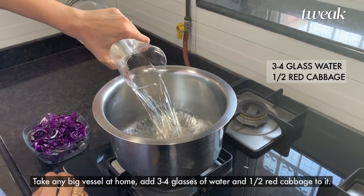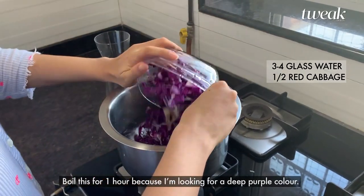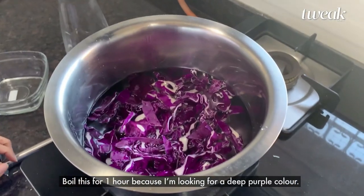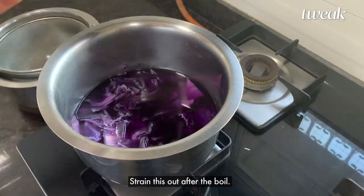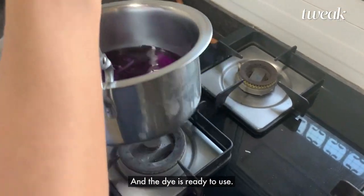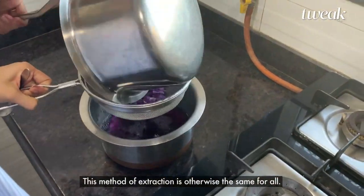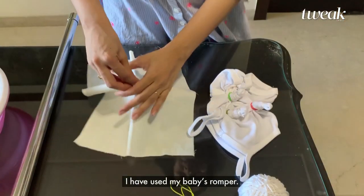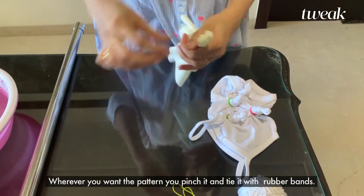Take any big vessel at home and add 3 to 4 glasses of water and half a red cabbage to it. Boil this for about one hour because I am looking for a deep purple color. Strain this out after the boil and the dye is ready to use. This method of extraction is the same for all.